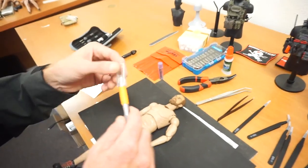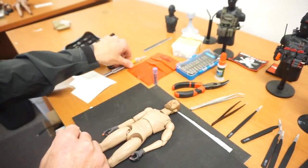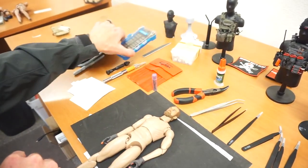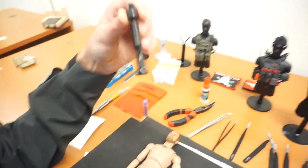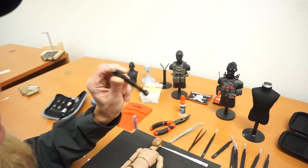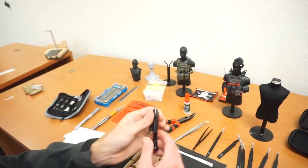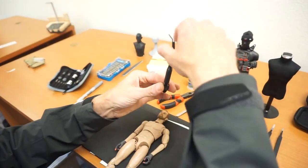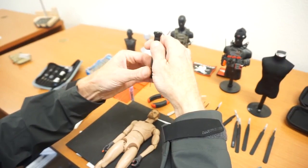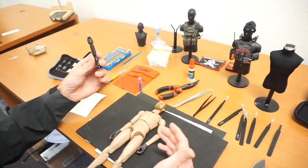Next, an exacto knife — everybody should have one in their drawer, with lots of different blades. This right here is a pen drill. You will use this quite a bit if you break pegs or foot pegs, because you can actually take it, drill in, and then pull out. I use this quite a bit because I break stuff all the time.